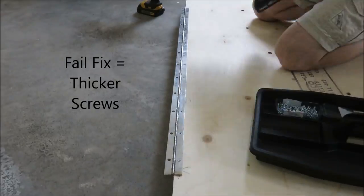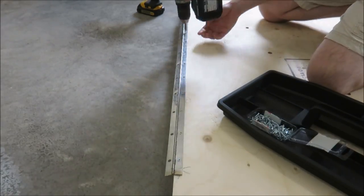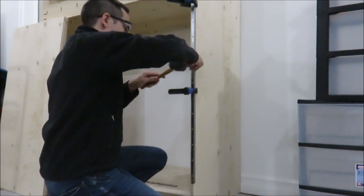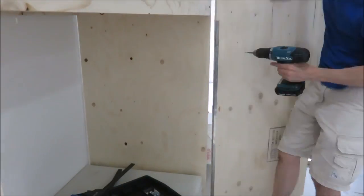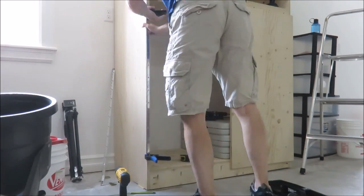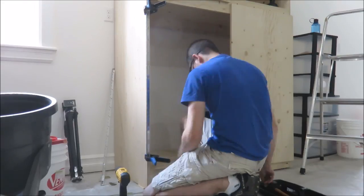I went back and bought number 6 diameter screws, which fixed the hinge. I marked the center of the hinge and where the center of the door opening was, used my center hole punch to punch the holes, drilled it out, and then installed the hinge with the screws. Then I repeated those steps three more times.